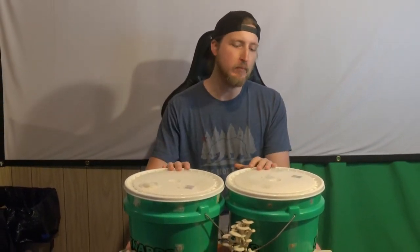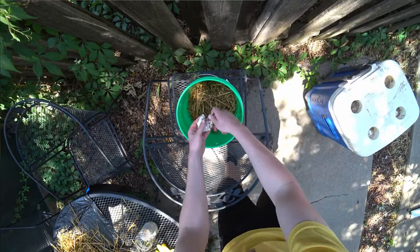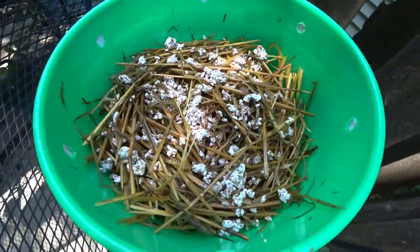Hello fun guys! I wanted to give a quick update on these mushroom buckets. We filled bucket C with the myceliated straw on July 2nd. Today is August 5th, so just shortly over a month and we're ready to get our first harvest.